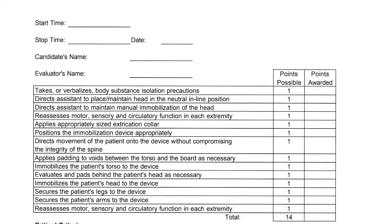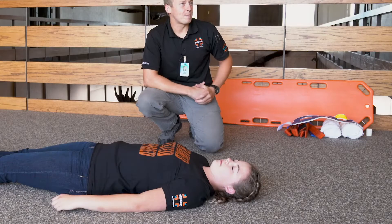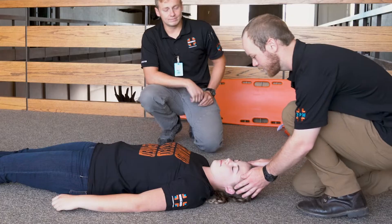Spinal immobilization is one of the skills you'll need to demonstrate in order to obtain licensure as an EMT. The steps are outlined in the spinal immobilization skill sheet. The overall structure is very similar to any splinting intervention, starting with BSI and scene safe, manual stabilization of the injured extremity, and assessment of CSMs. Manual stabilization for spinal immobilization includes placing your patient's head in a neutral, in-line position and maintaining that position with manual stabilization.